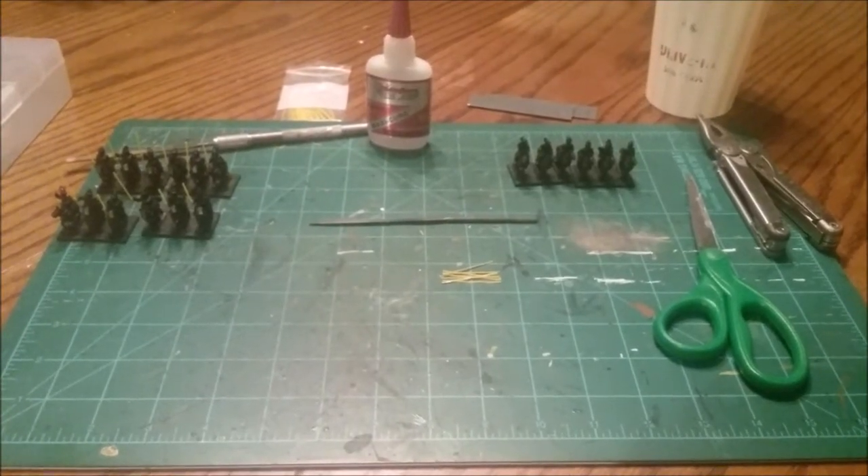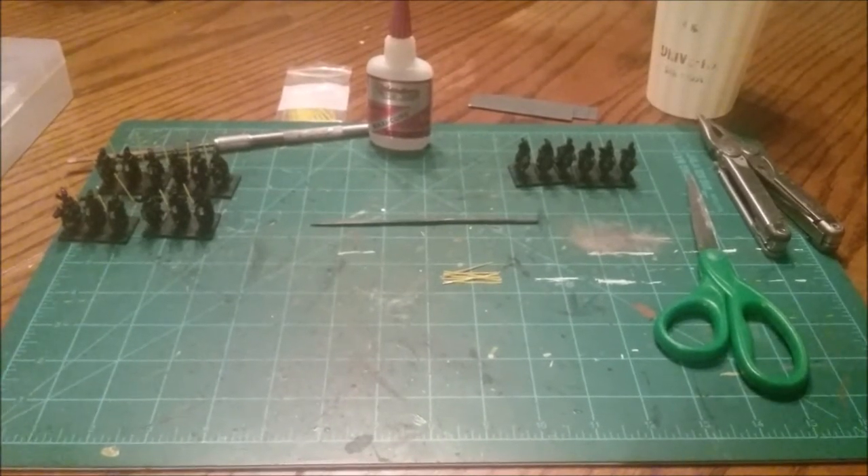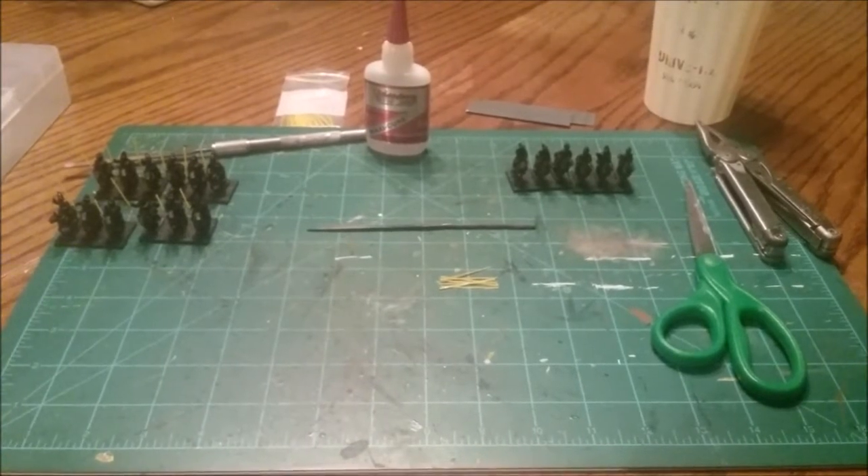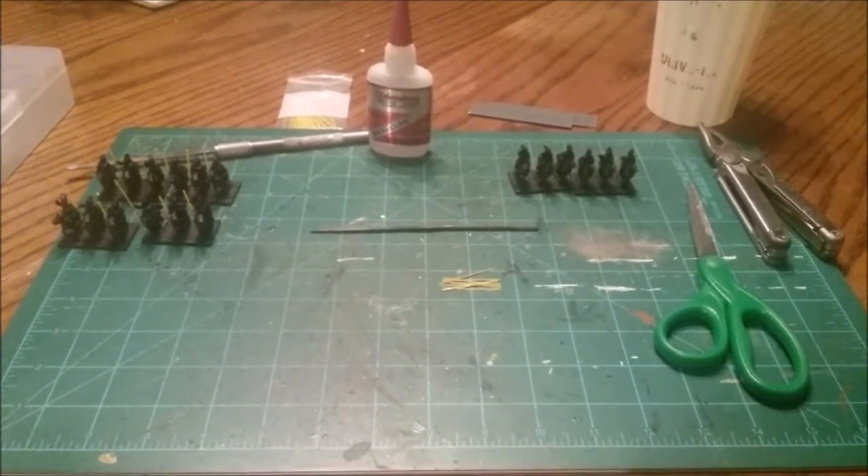What's up everybody? It's Joe from the Acceptable Casualties. I just wanted to jump on here and do a little video to kind of help you guys out — some tips on doing spears and pikes for 15mm ancients.